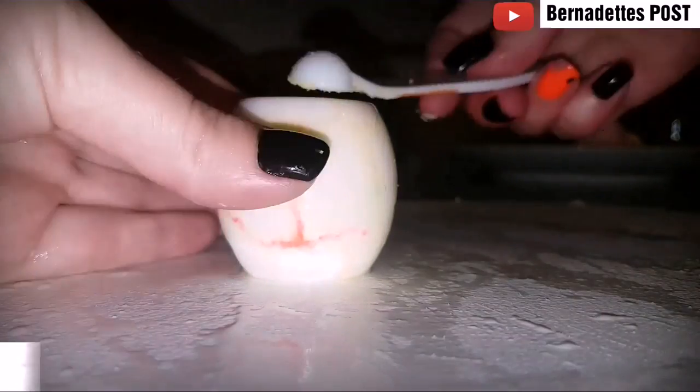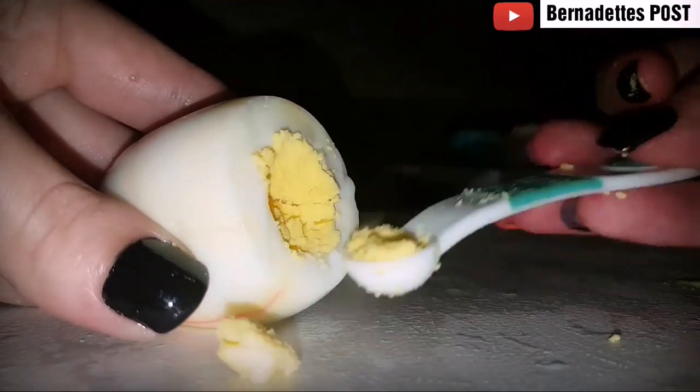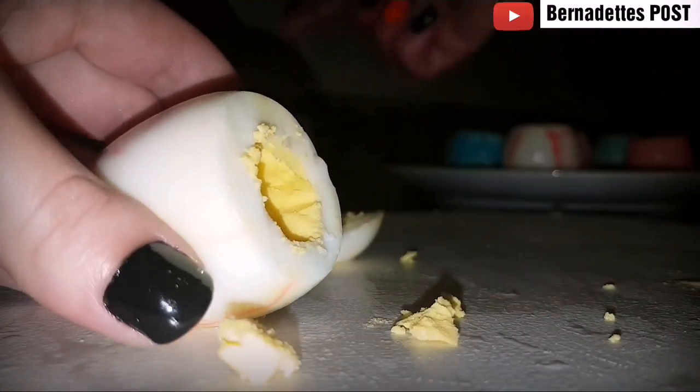Slice the top and ends off of each egg, leaving one end shorter than the other. Remove the yolk using a 1 and 1/8 teaspoon and place into a bowl.